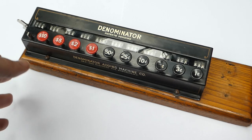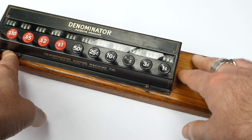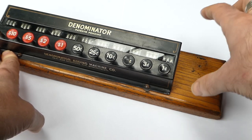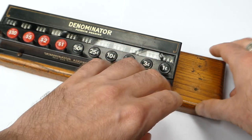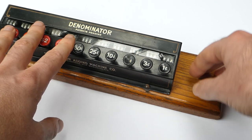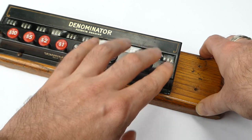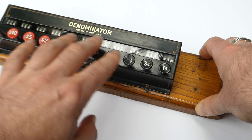This would be used for adding up payslips. On this side there's a space where there should be a shelf or table that could hold a stack of payslips. You'd go through them, enter them all into the machine, and at the end you'd know how many of each coin and bill you'd need to take out of the bank to pay your staff.